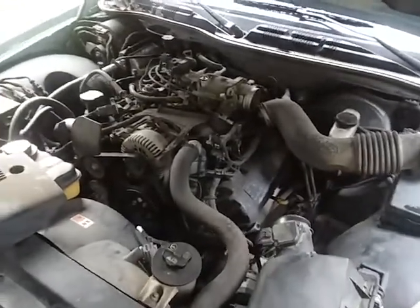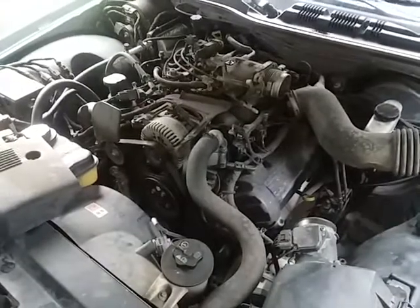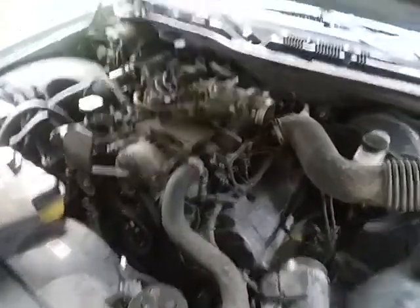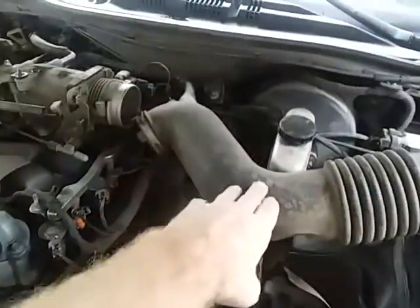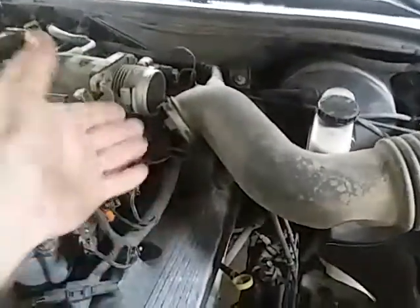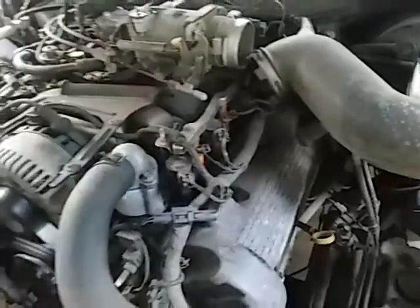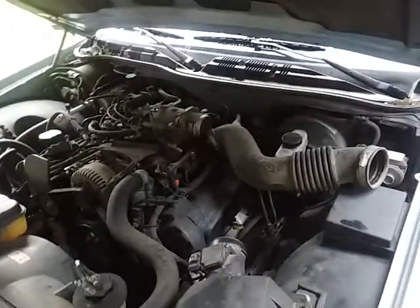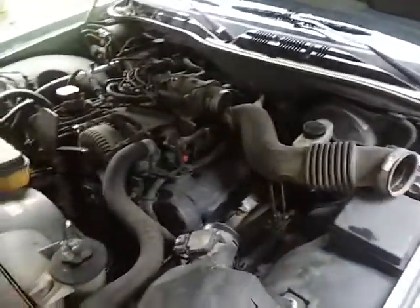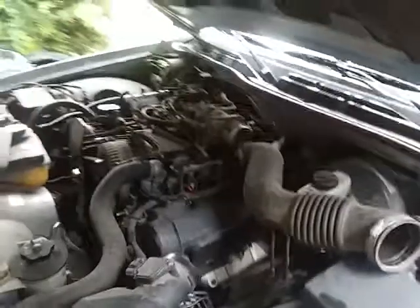Hey guys, I got the hood up on my 2004 Mercury Grand Marquis, 4.6 liter V8 push rod — nothing too fancy. I've got the intake taken off just so I could get a better look at the injectors and what's going on down in there. You can hear this vacuum leak — that's why I want to get a better look. I haven't found it yet, but listen to this baby, it's a screecher.